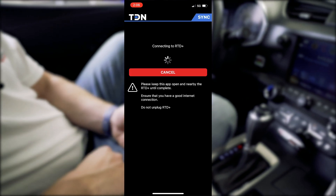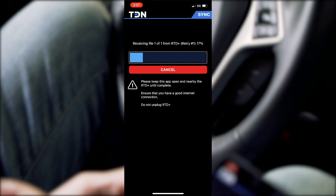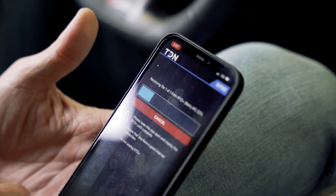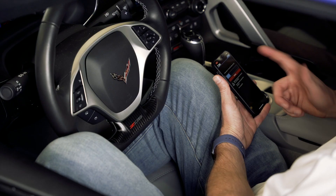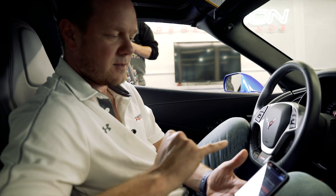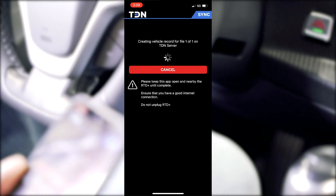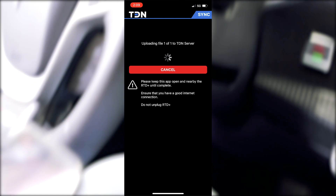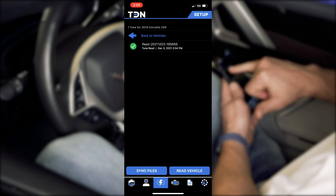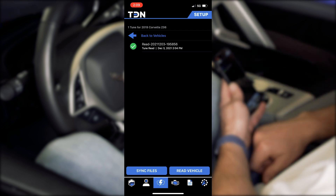We'll hit the upload button. It looks like we're doing a retry after a couple of failures. Keep in mind, this is a brand new device and a brand new application — there might be some bugs, as we're seeing here at the time of filming. If it doesn't work the first time, it doesn't mean it won't work on a follow-up attempt. Use the synchronize button and give it a chance to retry — it should eventually go all the way through. We got the file off of the RTD and it's now sending to the server. Our read file now has a green check mark next to it, meaning it successfully synchronized to the TDN server, so the tuner now has access to it.